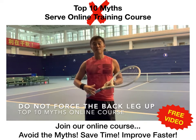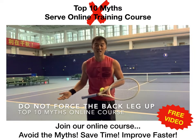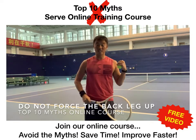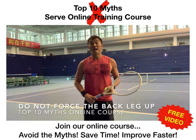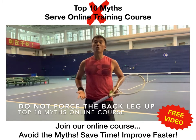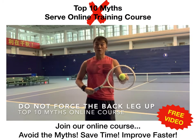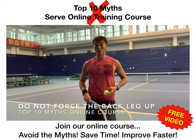Traditionally, many have been told to force the leg up, but they don't get the effect because the focus isn't really there. As you can see in my demonstration happening now, I don't over-lift the foot up. The leg does come up, but it's through all the action of pushing upwards and rotating up towards the ball, resulting in acceleration of the racket head into the ball.